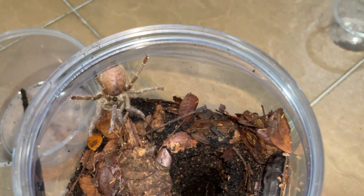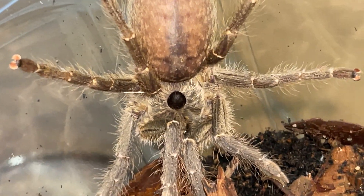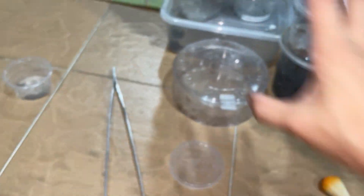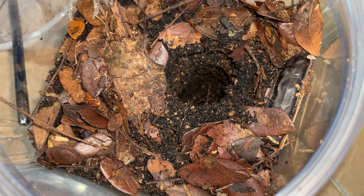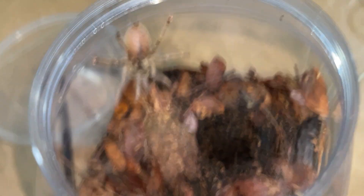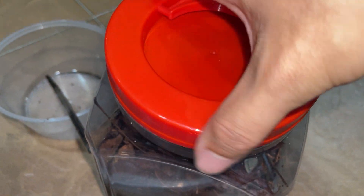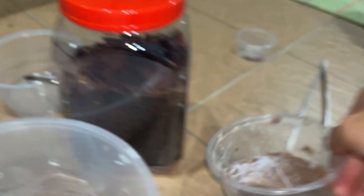So there we go. Let's see — I think that the burrow should fit him or her. Look at the horn, so prominent. Almost like the rhino horn baboon. So yeah, let's wait for it to... well, we will allow it to get used to its new enclosure. That's a big upgrade in depth of substrate.